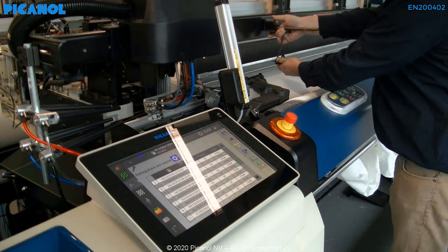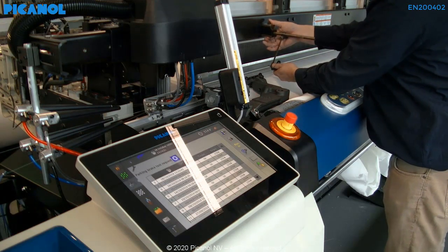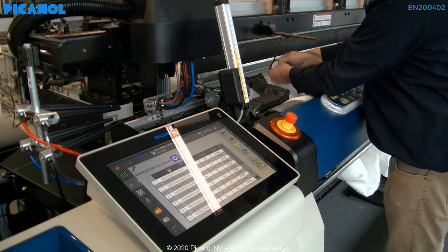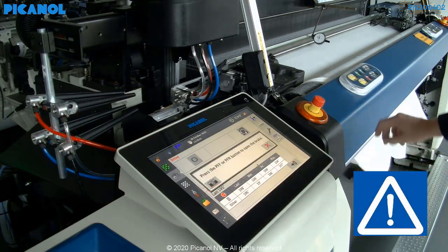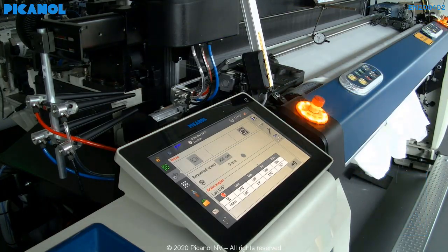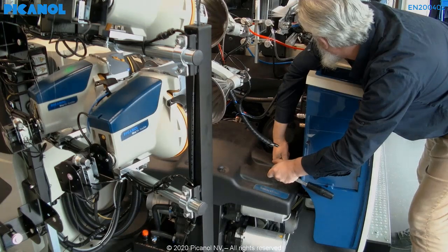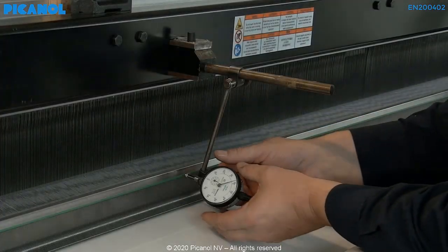Place the dial gauge on the machine. Open the machine brake in the display. Move the reed towards its zero degrees point so you are able to place the gauge more correctly.